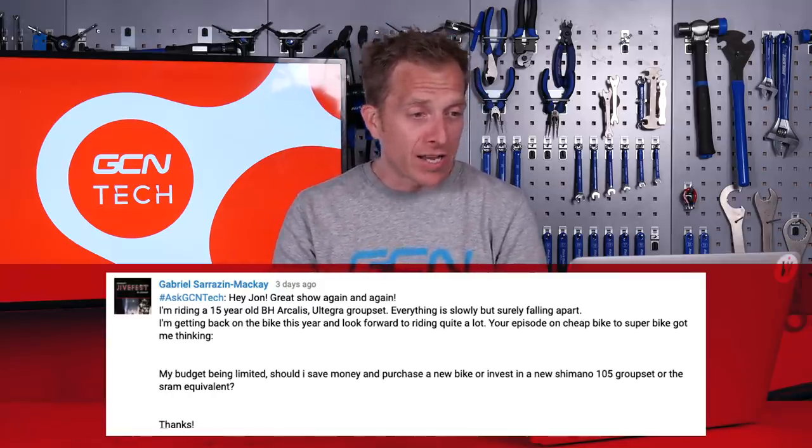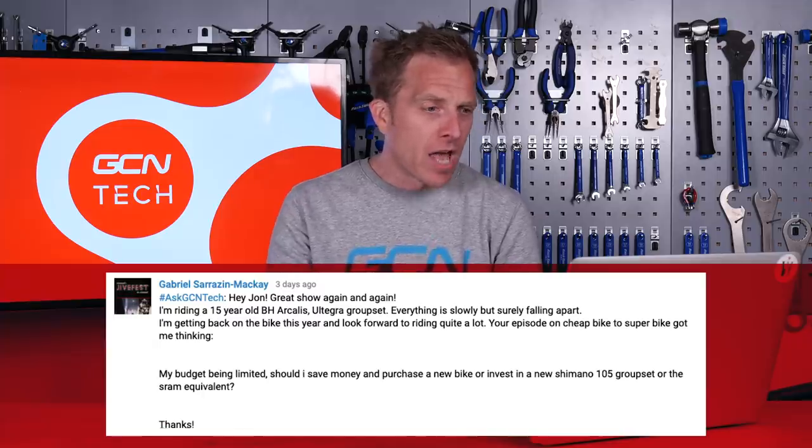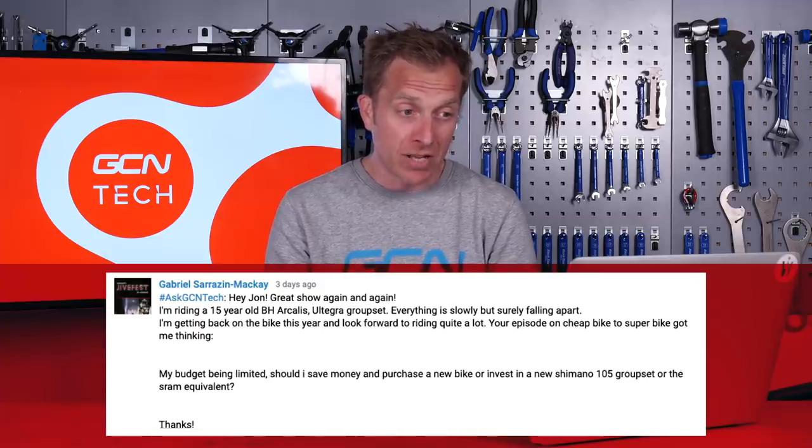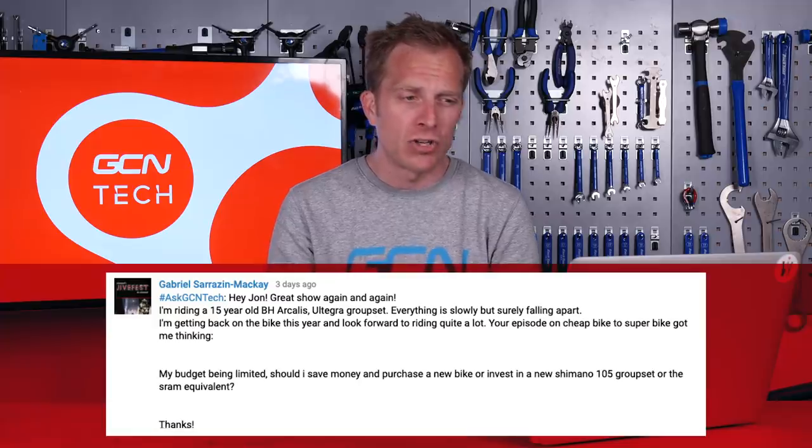Next up is Gabriel Sarrazin Mackay who says: Hey Jon, great show again and again. I'm riding a 15-year-old BHR Callis with an Ultegra group set. Everything is slowly but surely falling apart. I'm getting back on the bike this year and look forward to riding quite a lot. Your episode on cheap bike to superbike got me thinking — my budget being limited, should I save money and purchase a new bike, or invest in a new Shimano 105 group set or the SRAM equivalent?